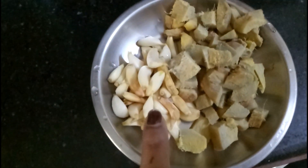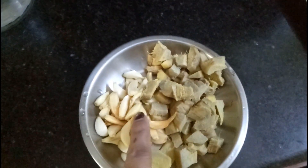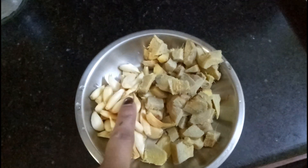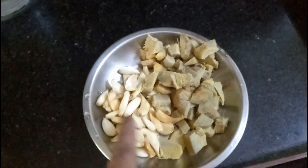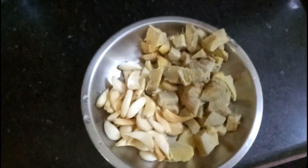So this is ginger. This is garlic and this is ginger. I will make a paste.